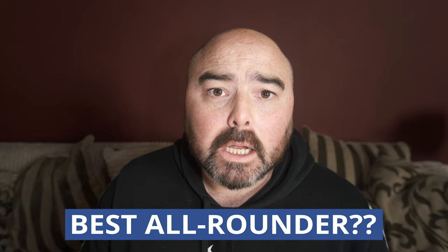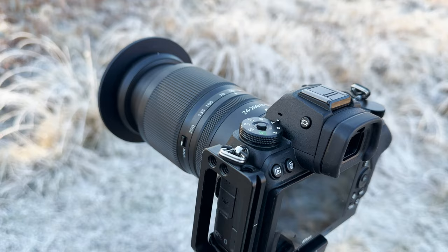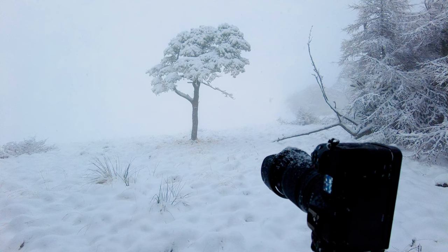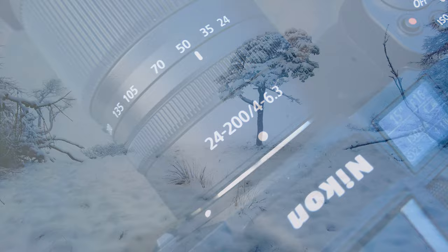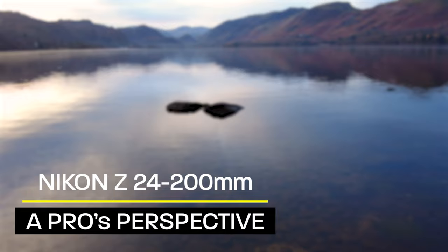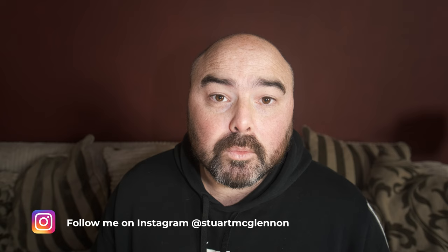Is this lens the best landscape photography lens that Nikon produce? Let's talk about it. This is the Nikon Z 24-200mm for Z mount, and really in the last 5 or 6 years this has been the most impressive piece of kit that I think I've bought.